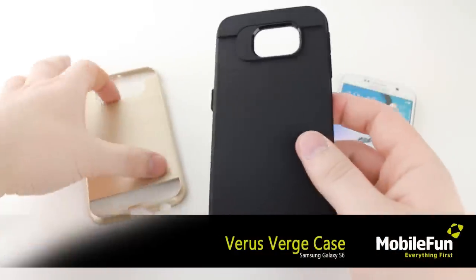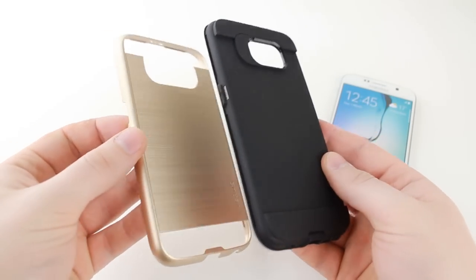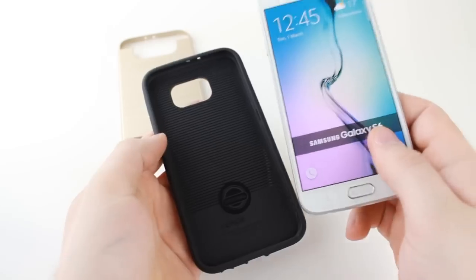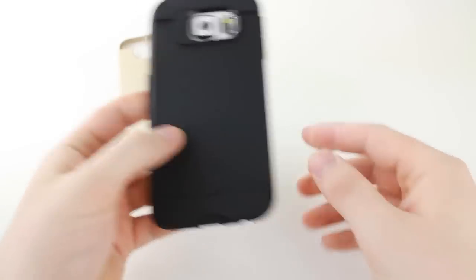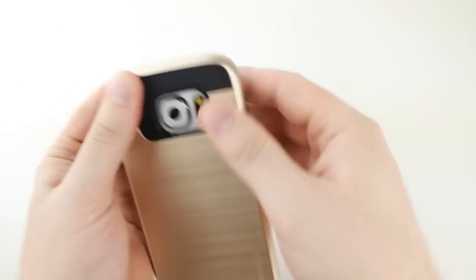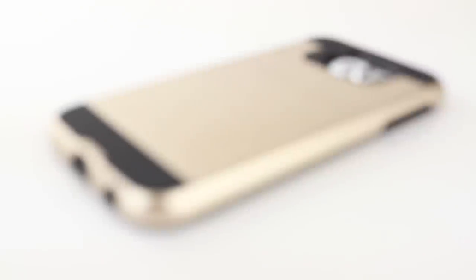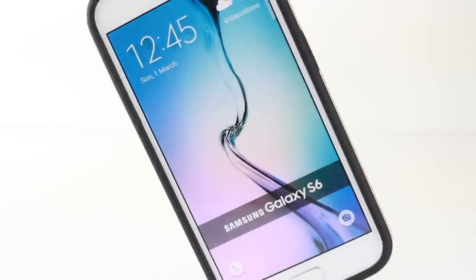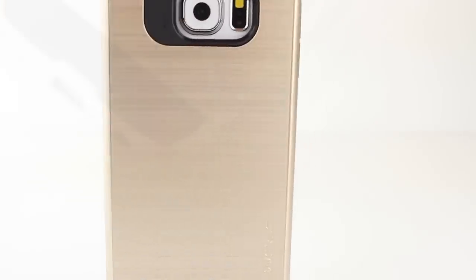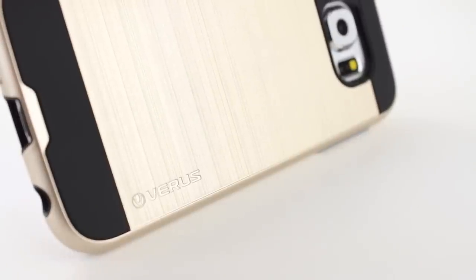Up next is the Verge case from Verus. This sleek case is sure to safeguard your Galaxy S6 whilst adding a touch of style to the already beautiful handset. The dual layer design comprises of a soft TPU case and a tough polycarbonate frame, which equips your smartphone with the ultimate in protection. Also coming with built in airspace technology, this case takes protection a step further, keeping your S6 safe from impacts and accidental drops. Ideal for anyone wanting a solid protective case, the Verus Verge looks great and is sure to keep your phone looking brand new.